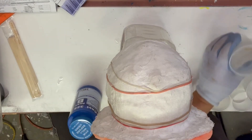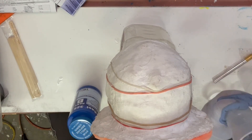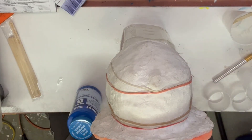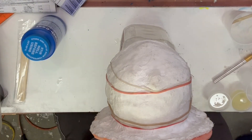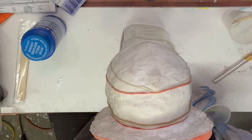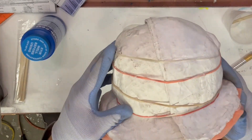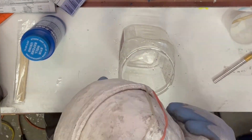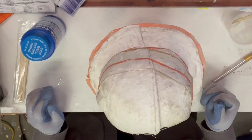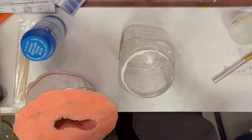While this is setting up I always look at the witness cup, and it's looking like it's pretty well gelled. It's not completely hard yet but that's fine — we don't want it to be. So we're ready to go ahead and start with the second layer. We're going to let this one sit for a little bit longer and then start our next one.